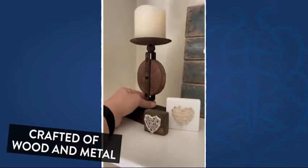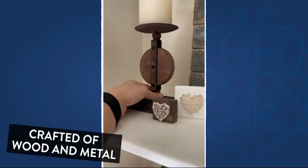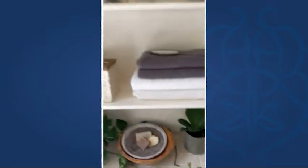I wanted to show them to you up close in this video. Look at that. I love that they've got this little wooden gear look in here. It's a wooden-metal combination for just a really charming, quaint set of candle holders.